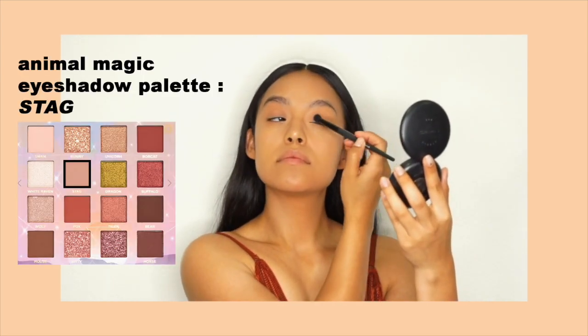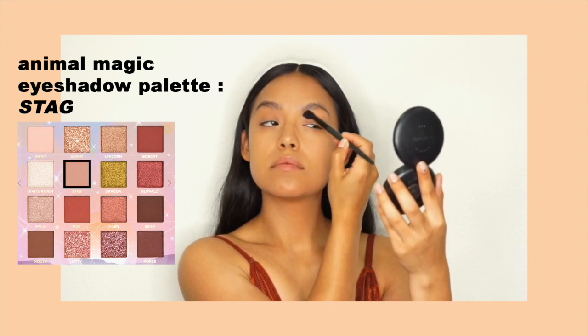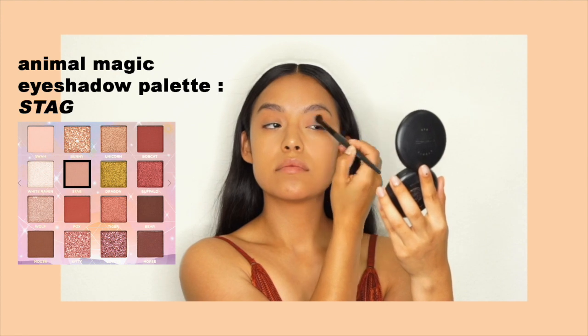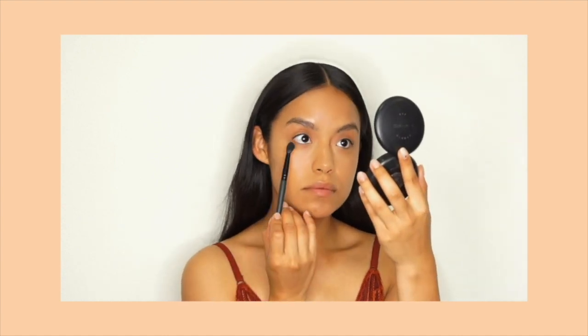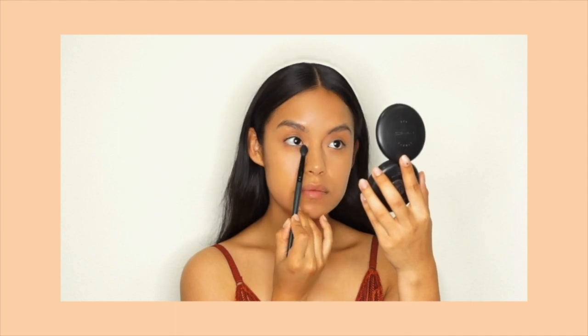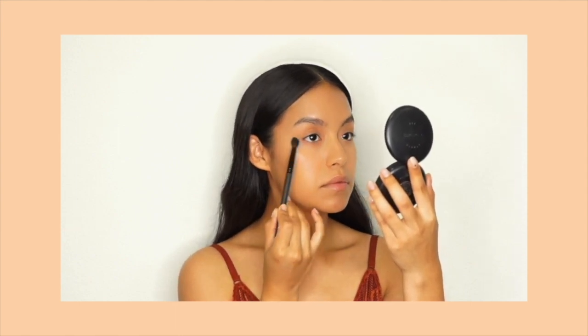I'm taking the color in Stag from the Animal Magic eyeshadow palette and I'm giving my eye a quick wash of color with a fluffy brush. This palette is so beautiful — it comes with 28 shades and it has matte shades, reflective, and shimmer shadow shades. I feel like it really speaks to everybody. It has bright colors, it has neutrals, it's really beautiful and it's 100% vegan and cruelty free.